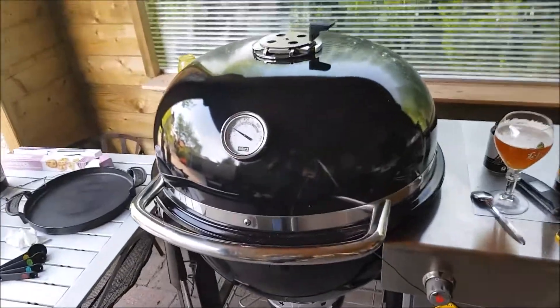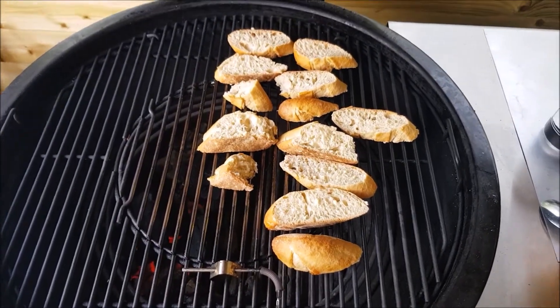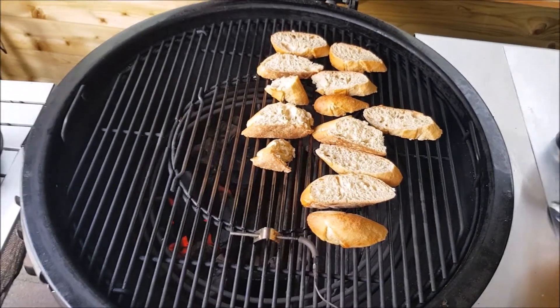I've cut the baguette into pieces and put that back on the barbecue. I'm going to do about a minute to a minute and a half per side and flip them, just to char them up a little bit and give them a barbecue flavor.